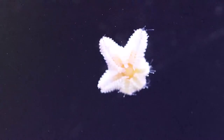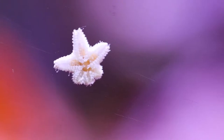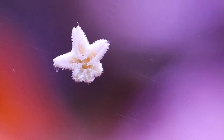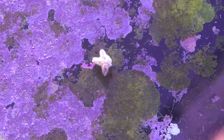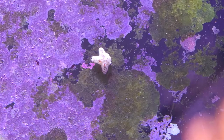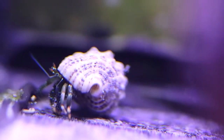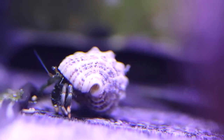These little starfish are called astrina stars. I've never had an issue with them as far as the corals go, except for the fact that they multiply incredibly fast, so it is important to keep them under control. And then I like to use blue-legged hermit crabs.